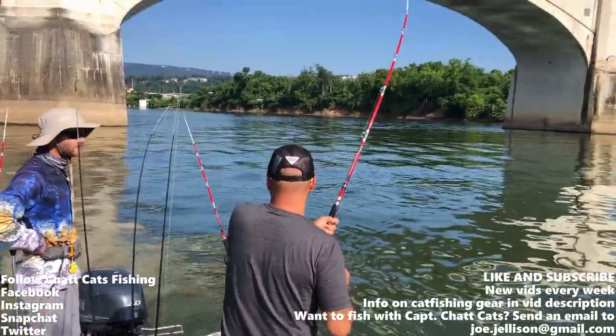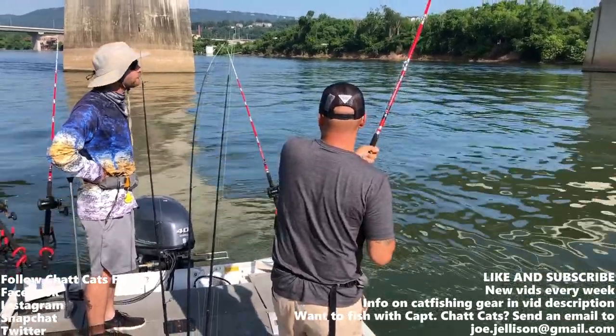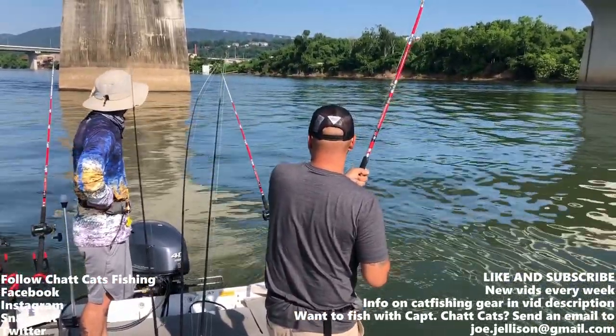Is it good or not? No good. First guard bailing that current. Is it full line? It didn't look like it. It was a little bit.